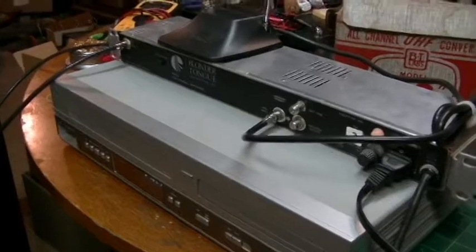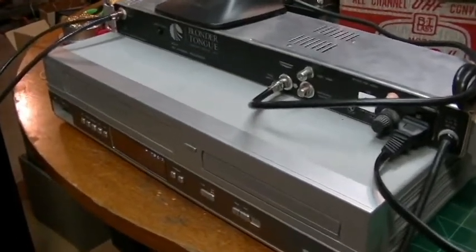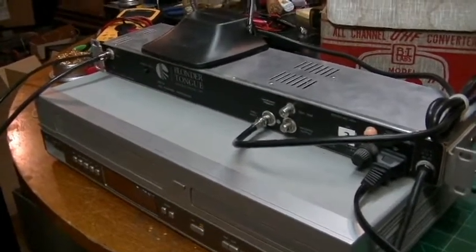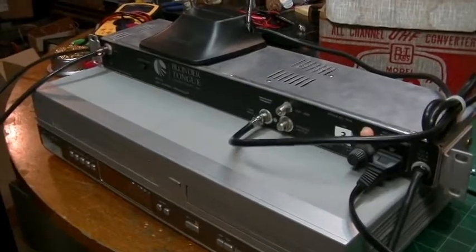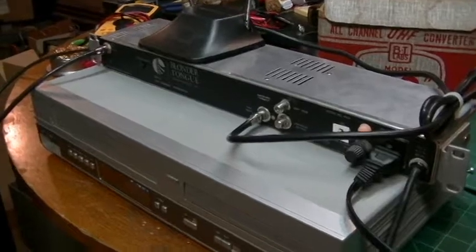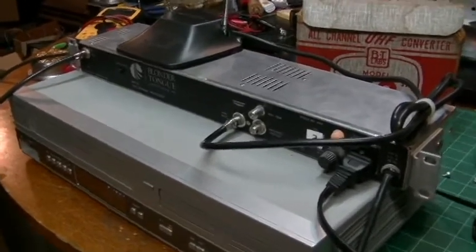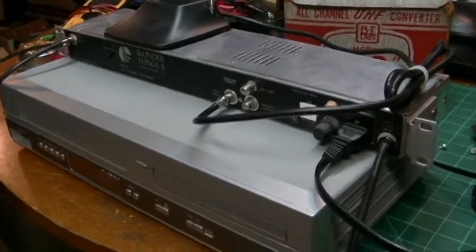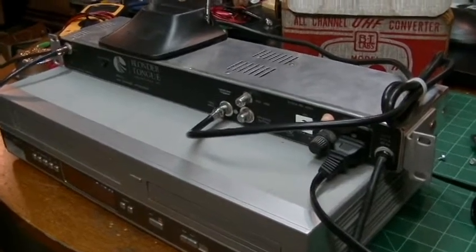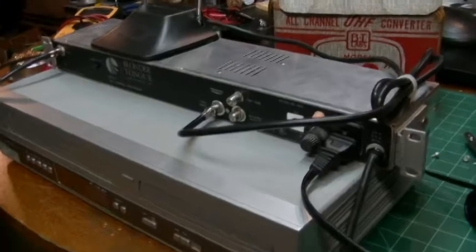So as TV guys we have an even bigger problem. Our VHF and UHF signals are long gone — it's all digital now — and unless you have a really good setup for receiving digital signals, like a good antenna, that's very difficult to accomplish. In most locations there aren't that many stations. And the third and probably biggest issue is our old vintage TV sets weren't designed to process digital signals, so it can cause problems.